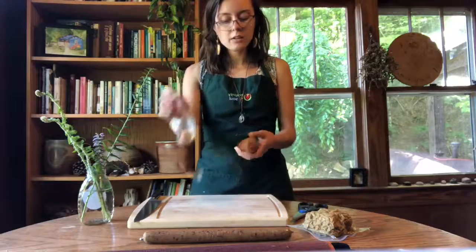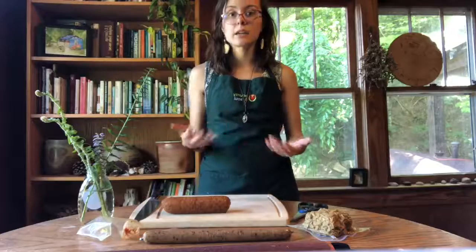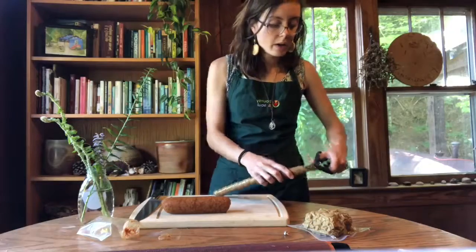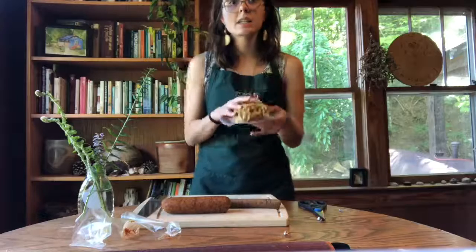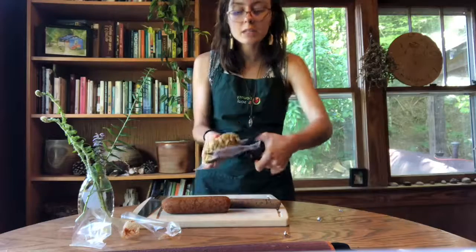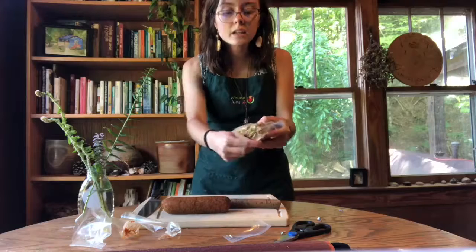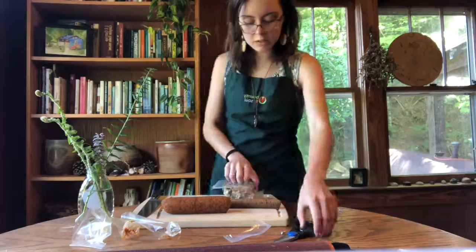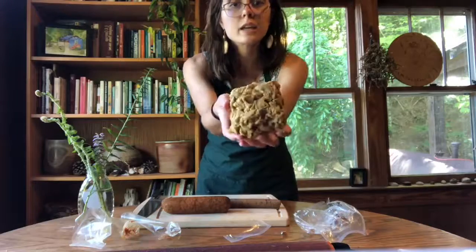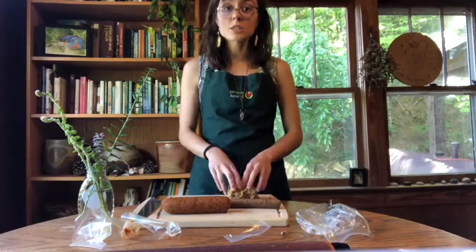You'll notice the product stays together really well, so you can choose how you're going to cut it — it's not like a ground meat that's already crumbled. I'll go ahead and open the Stallion as well, and then open the Comrade Cluck. This is vacuum sealed, so I'll just cut a tab off with scissors and pull it open. Once unwrapped, the product has a little interesting, funky texture — but it's going to be super delicious once we learn how to cook it.